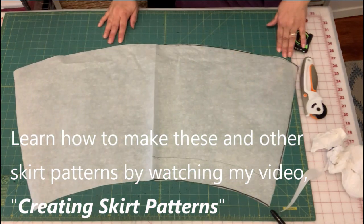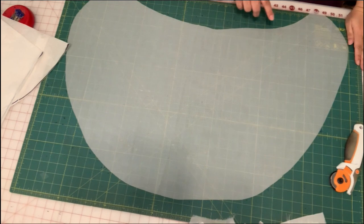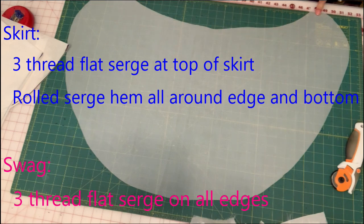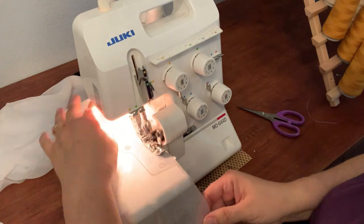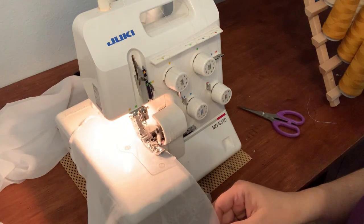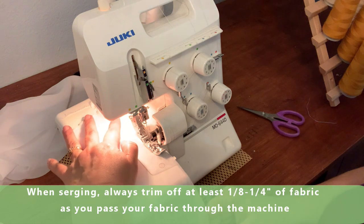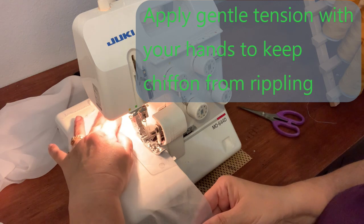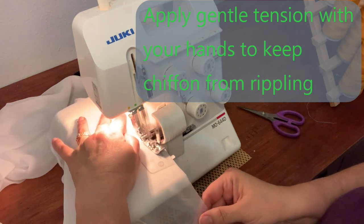Before I attach the skirt, I'm going to go ahead and finish the edges so it doesn't ravel — because it's chiffon and it'll ravel on you. On the top edge I'm just going to do a flat serge stitch, and then all around the bottom edge I'm going to do a rolled hem. I want you to notice the tension I'm using. I'm not pulling it by any means, but I am giving just a little gentle tension on the back side and a little gentle tension on the front. Very gentle — don't pull it, it'll do wonky things, but gentle helps it from getting too crazy.